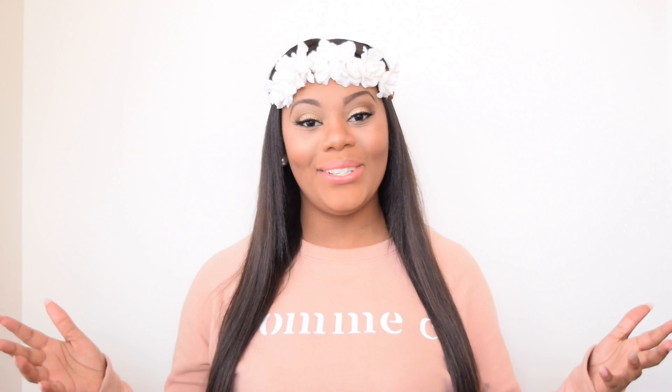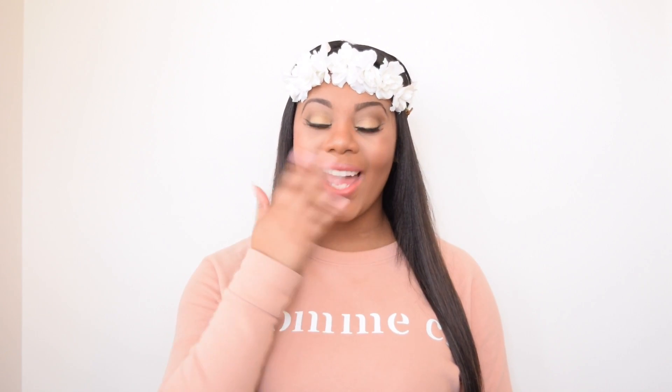I want to thank you guys for tuning in to my Bellamy hair review video. If you enjoyed this video, give it a thumbs up and go ahead and subscribe to my channel for more hair reviews. If you have any questions or comments, feel free to leave them below and I will be sure to answer you guys. I'll see you guys next time. Bye!